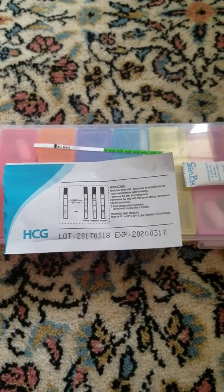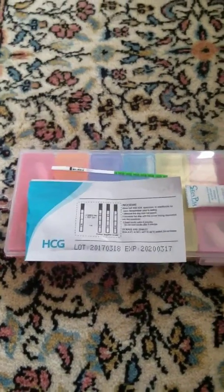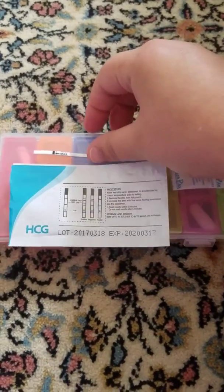So this is how it comes. Those are my pills on the back, but it comes with one strip, and it also comes with this little desiccant packet just to keep it dry.